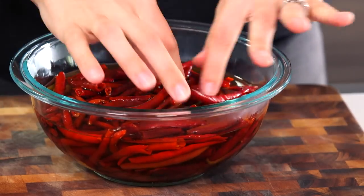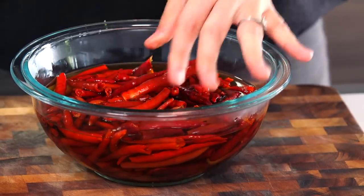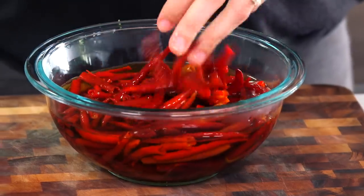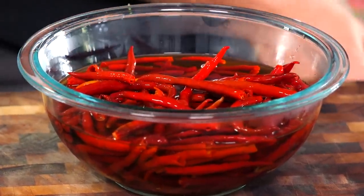This is what three ounces of soaked chiles de arbol look like — I missed a stem. They smell really good. I wish I could describe it to you but my vocabulary is not that good. Okay, I'm going to get my blender out and we're almost done with the salsa.